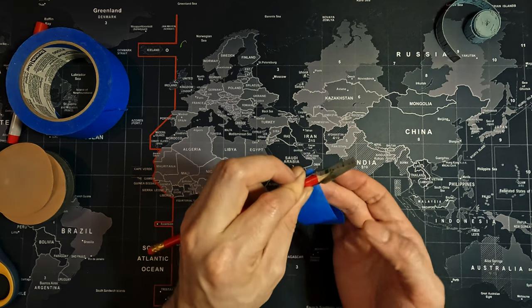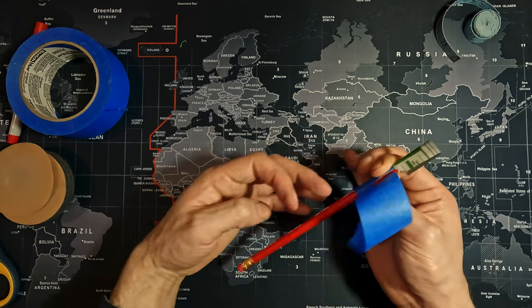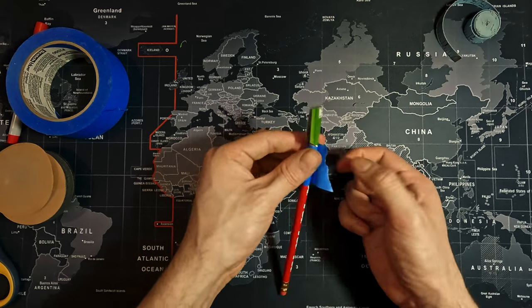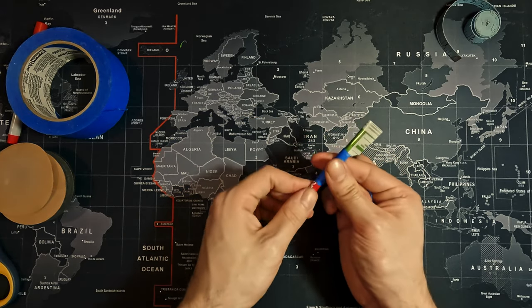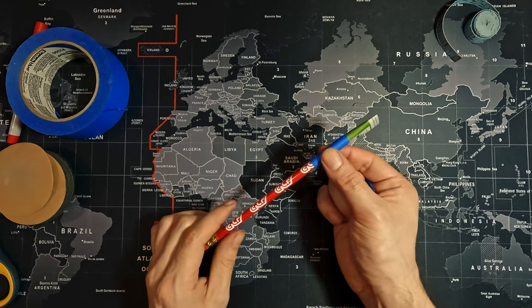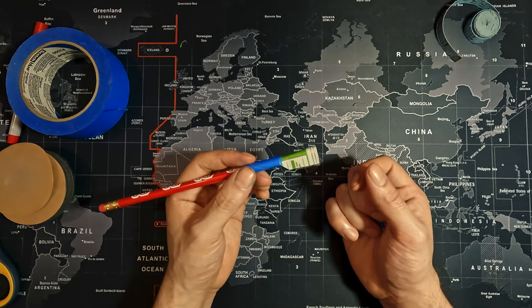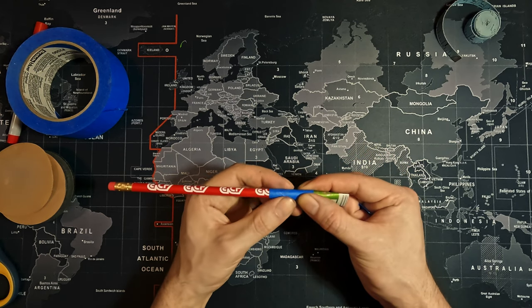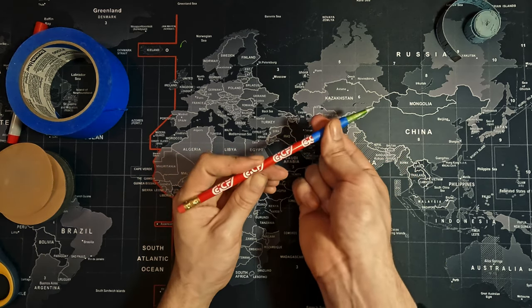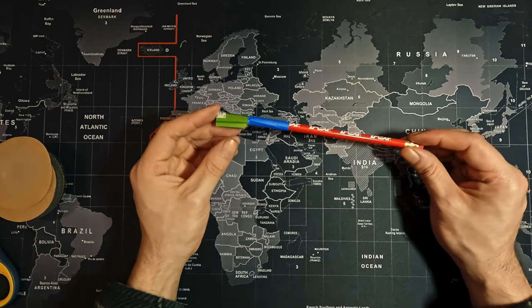Grab your tape, place it right at the edge, and start wrapping it around. The type of tape you use will essentially be your grip section — some people use tennis racket tape for a squishy grip. I'm using painter's tape, which works well for me.